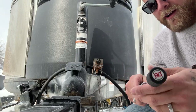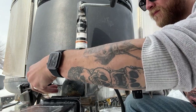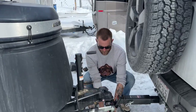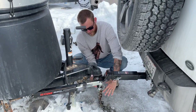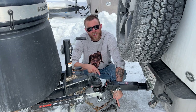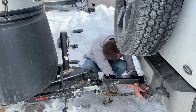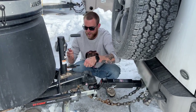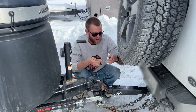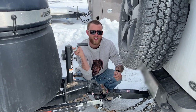Now I put the hitch lock through here. I'm going to attach these chains. We've learned that you're supposed to twist them so that if worst case scenario the hitch comes unhitched and the trailer drops, the twisted chains will supposedly catch on. And then this bad boy — this is our breakaway switch. So if the trailer breaks off the hitch, this yanks out and throws on the emergency brakes on the trailer.